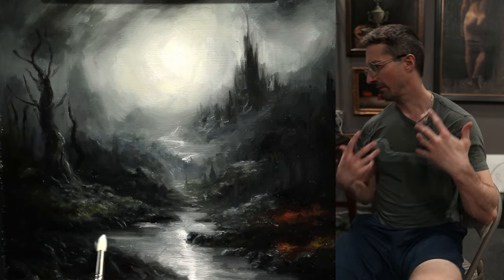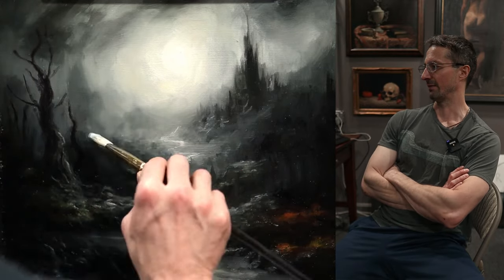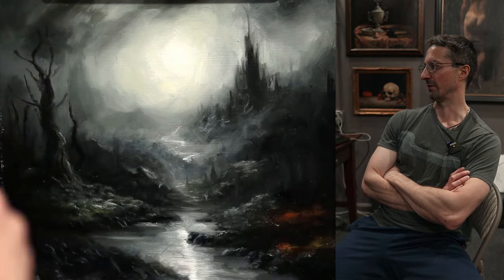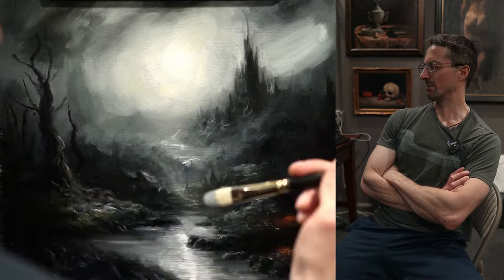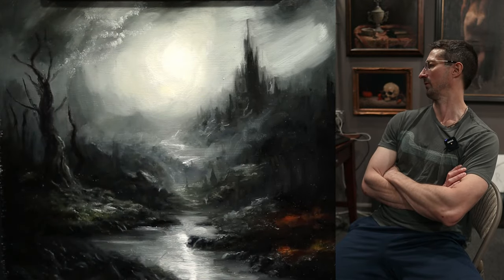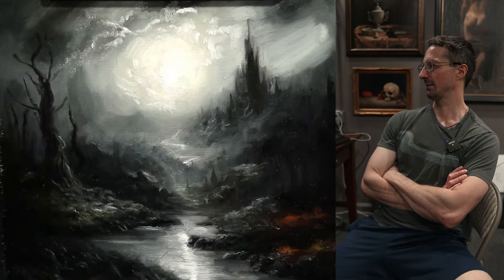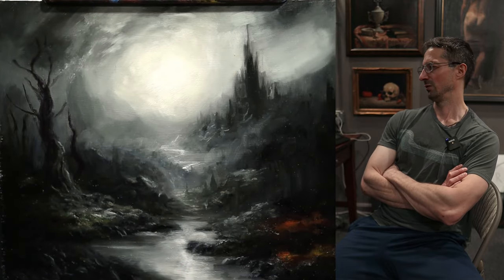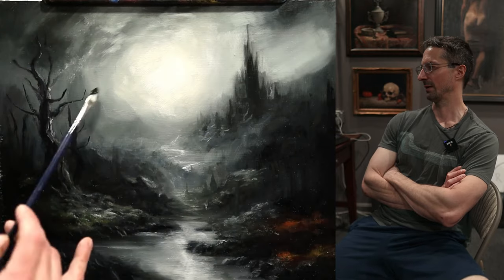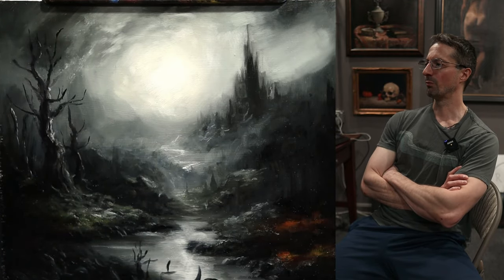I'm starting to get to the more fun part. I really enjoy using various brushes to get the effects I want. In a little bit I'm going to be going up into the sky and putting the clouds in. I'm really laying the paint down, doing some big basic corrections, and working on the clouds. Here I take a Bob Ross smoothing brush — you use what you can — and he had some very good techniques and skills that translate quite nicely over to this method of painting. I just smooth this area out with it.